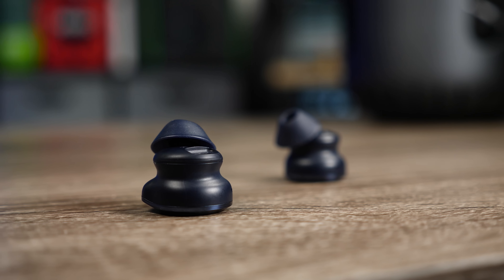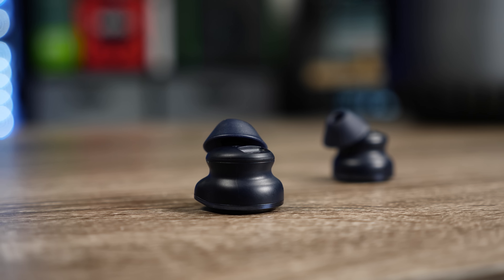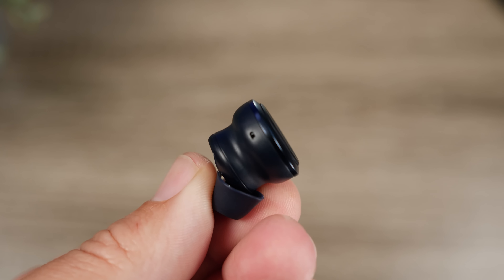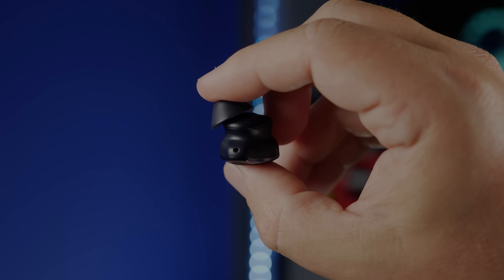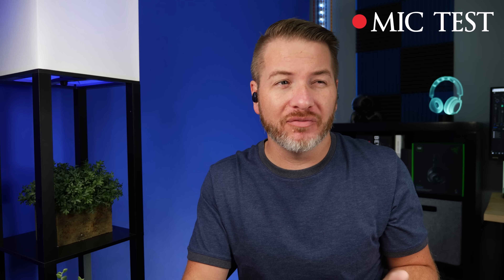You can use either earbud independently. On the microphones, they use dual mics on each earbud along with CVC technology to block out surroundings. Mic quality is decent — it picks up voice fairly well and handles noisy environments reasonably. The mic test shows it sounds a little warm or muddy at times, but it performs adequately for calls. In a crowd noise test, it does a pretty good job of isolating the voice.